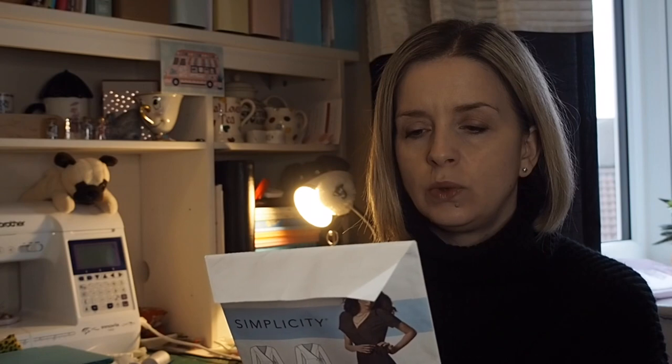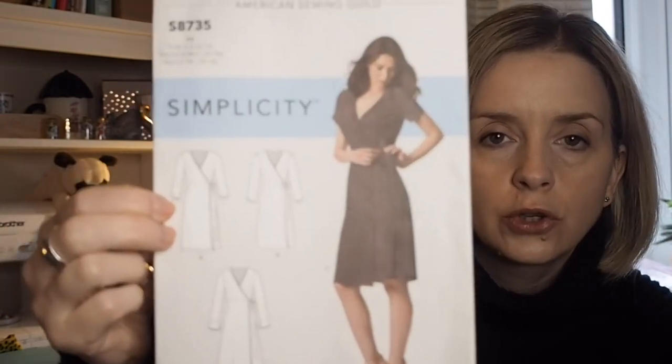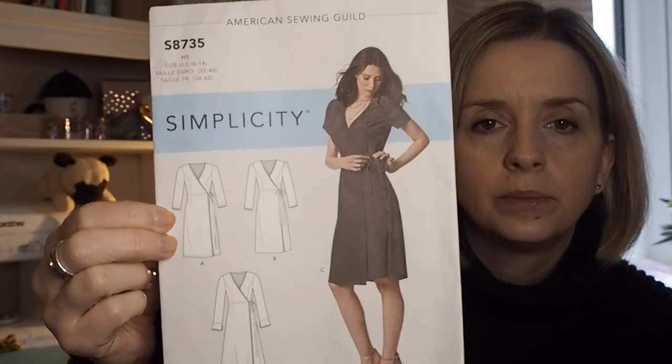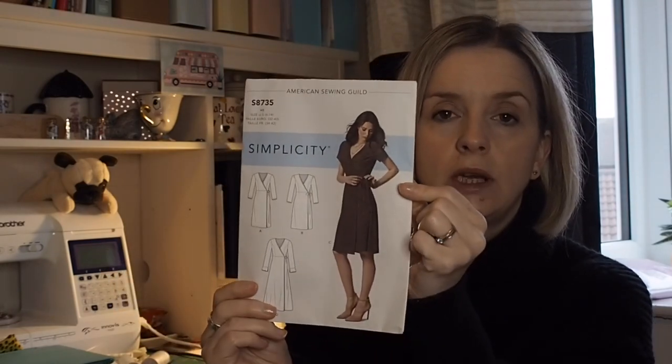You either need D-rings for the version A closure, but I just used the straps where you tie them in a bow. And I made it with the short sleeves as shown.